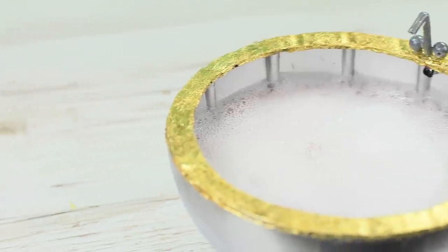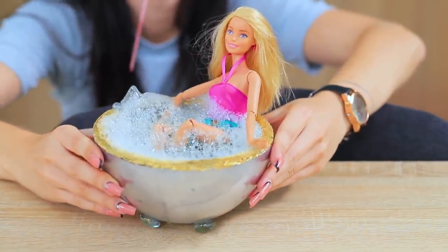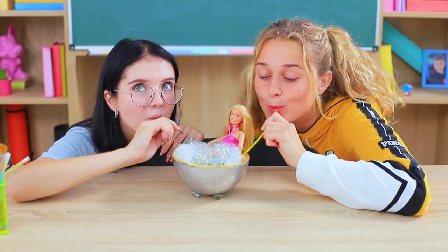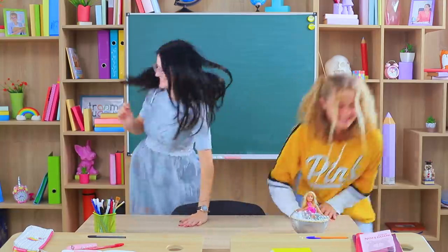Pour soap solution into the tub. Blow into the straw making soap bubbles in the hot tub. Barbie feels great in the hot tub! Let's add some bubbles — that looks so relaxing! Let's leave the Barbie spa on the teacher's desk.